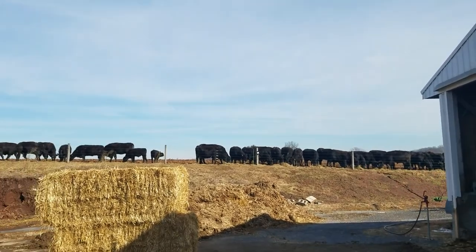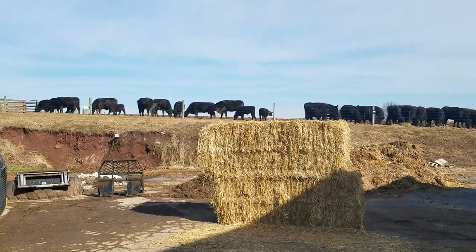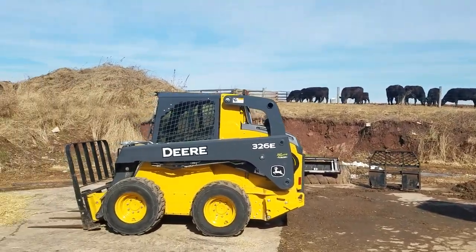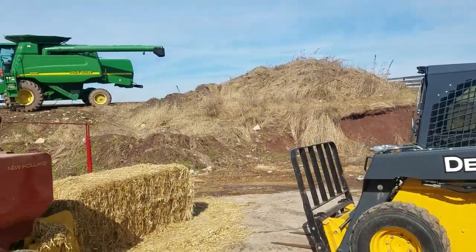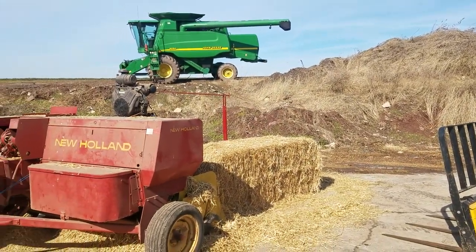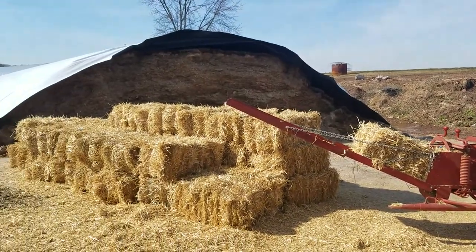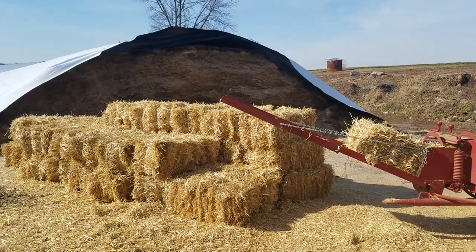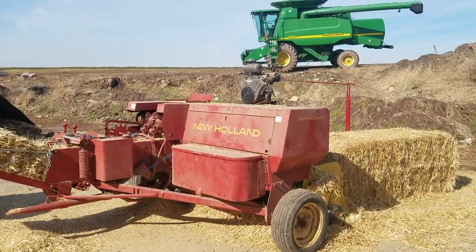It's a gorgeous day here. We did take a little bit to get back in, and we've got a lot to do yet. So I just decided we're going to set up here and do some small bales — and we have a customer coming to pick them up.